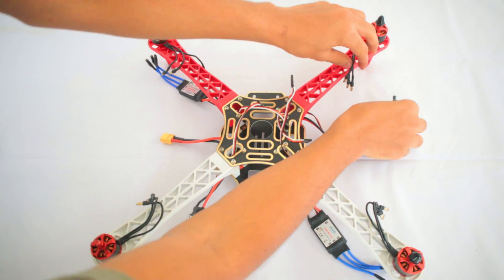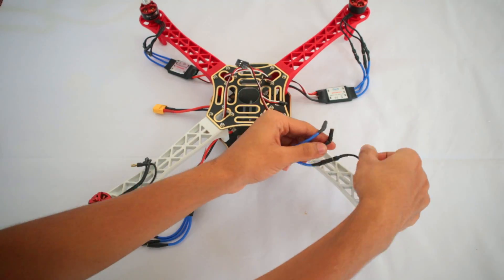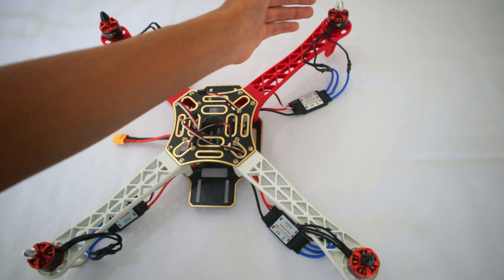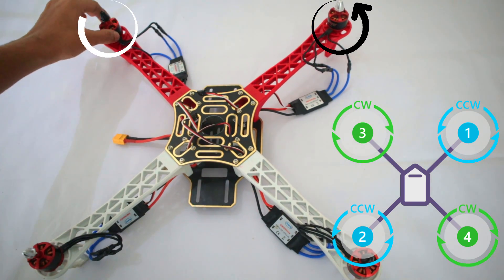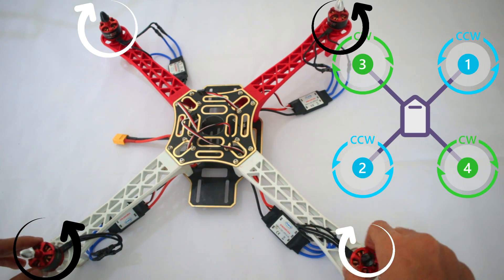Now we need to connect the speed controller wires. Before we tie our ESCs, make sure the motors are placed correctly as shown in the diagram. This motor should be counterclockwise, this one clockwise, this one counterclockwise, and this one clockwise.